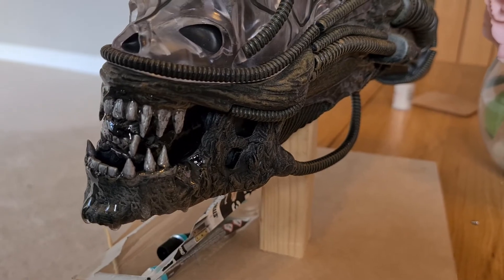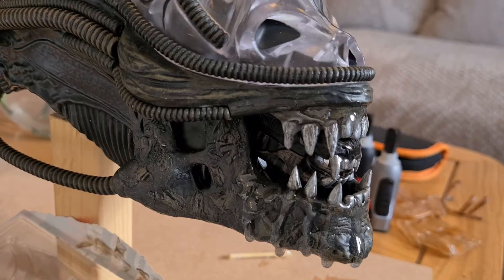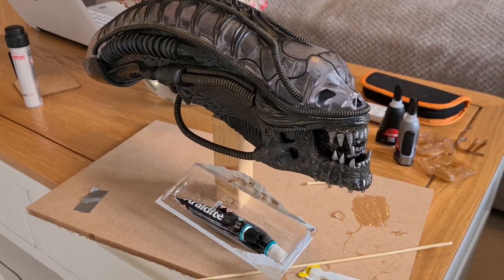But yeah, as you can see, he's coming along now — the mouth already looks much better, still some work to do. I'll drop by with another video when more is complete.